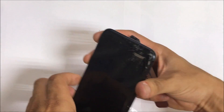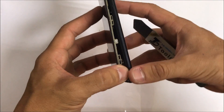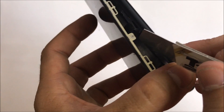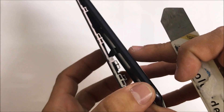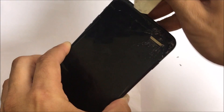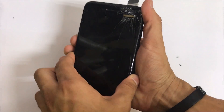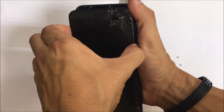Once you have a portion of the adhesive removed towards the bottom of the screen, you can lift up on it just gently. Don't lift up too hard because it has a flex cable right here — this cable holds the home button and the LCD screen to the motherboard of the phone. We're going to go towards the top with the prying tool and open it up gently around the top so that we can lift up on the top portion of the screen.